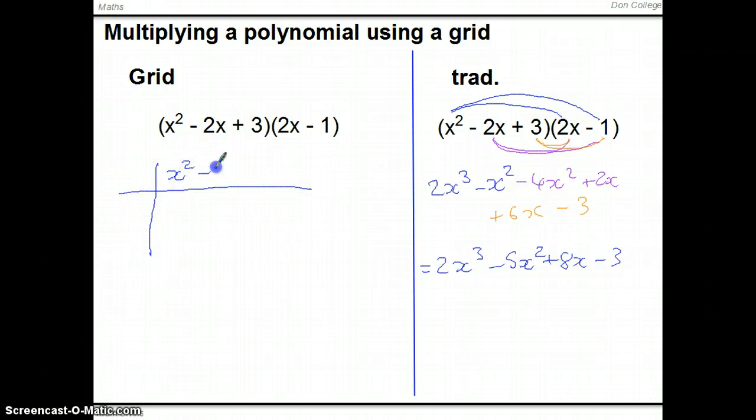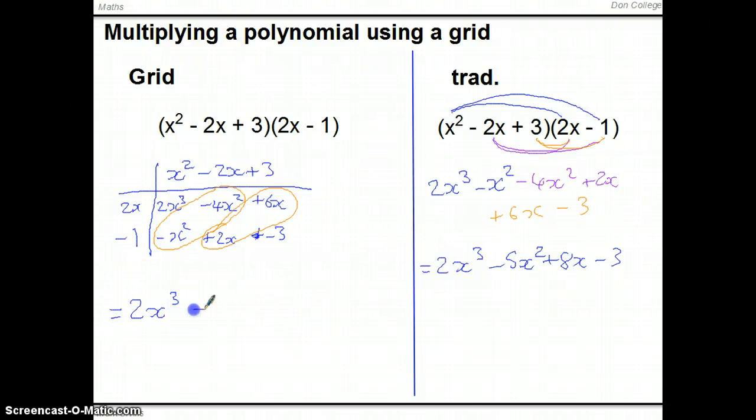We can do this in a grid: write x squared minus 2x plus 3 at the top and 2x minus 1 down the side. Multiplying out gives 2x cubed, minus 4x squared, 6x, minus x squared, plus 2x, and minus 3. Notice that the x squared terms and x terms fall on the diagonals — that will be useful when working backwards. Collecting terms gives 2x cubed minus 5x squared plus 8x minus 3, exactly the same answer.